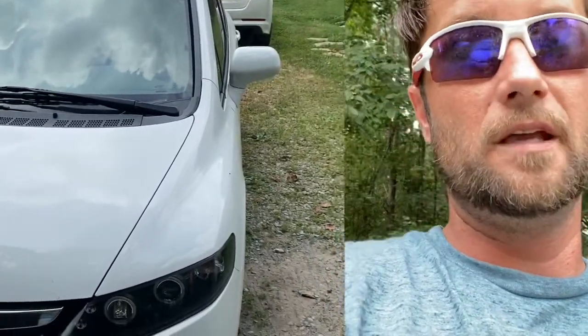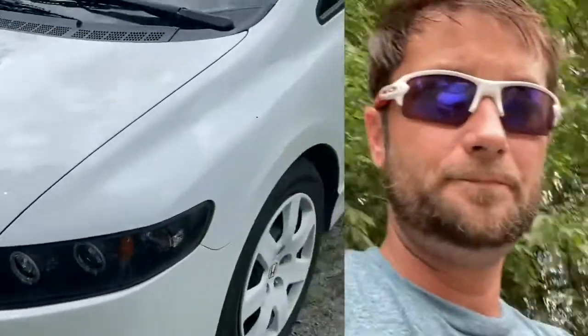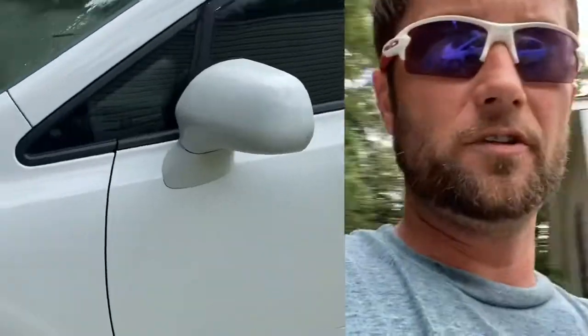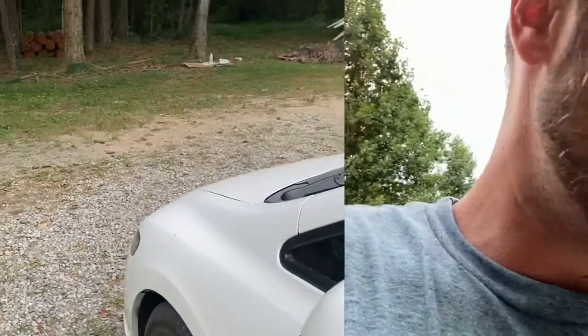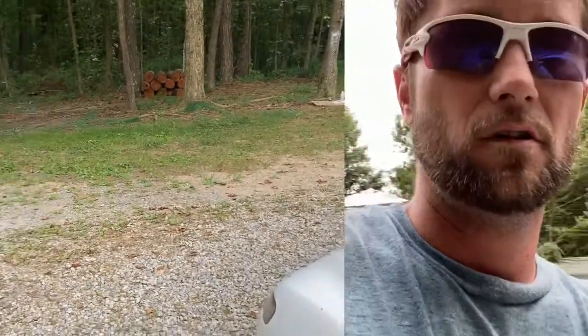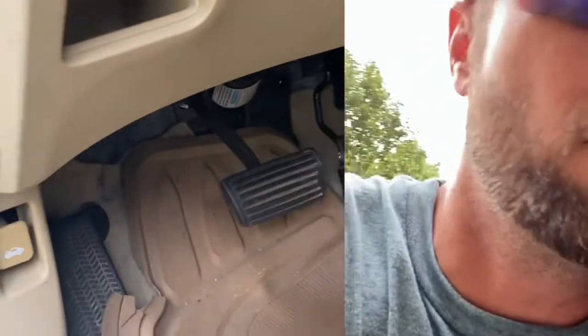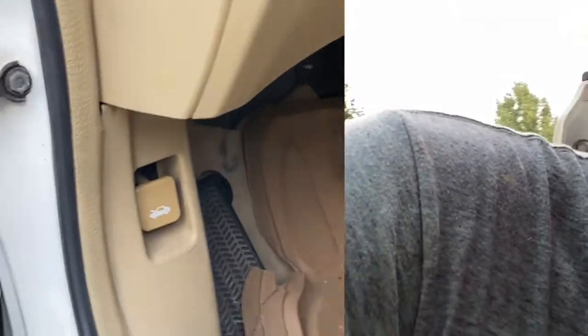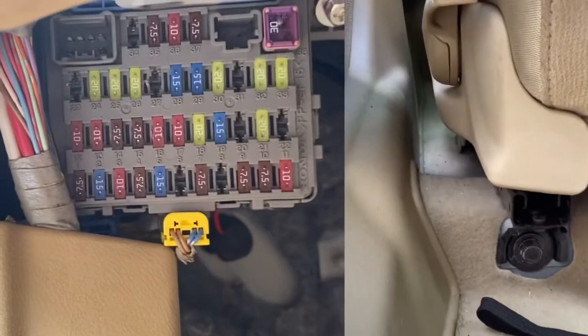So I called my buddy and brought it by. We took the wires loose from the halos and brought them into the car. We wired them directly into the fuse panel.